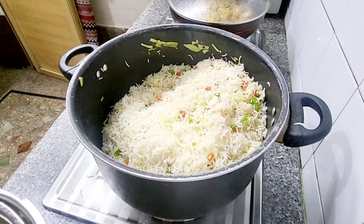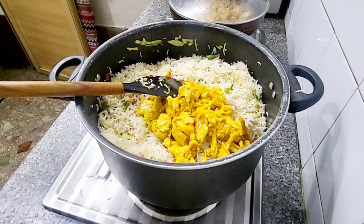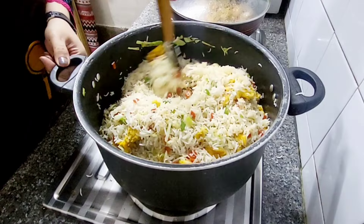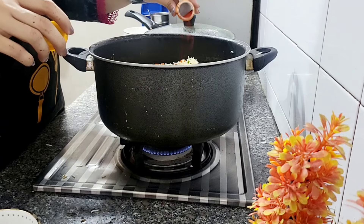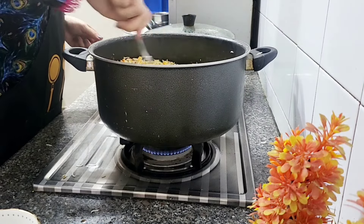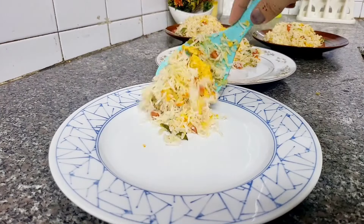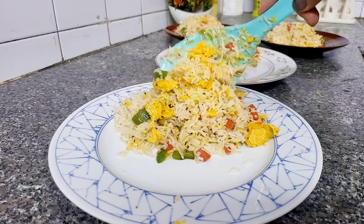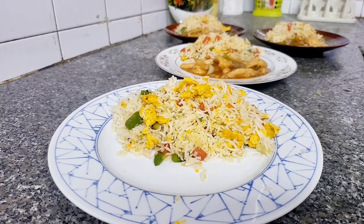I have boiled rice which is 90% done. Add eggs, add some oil — if you want you can add sesame oil, I would add sesame oil for flavor. Add food colour, let it cook for a little time, keep it for 5 minutes and it is ready. The presentation I have made — I believe it will be really fun if you follow this recipe.